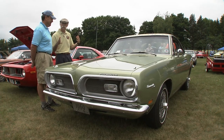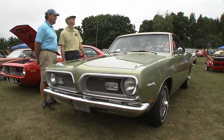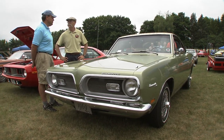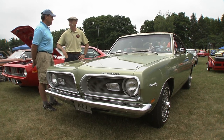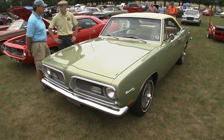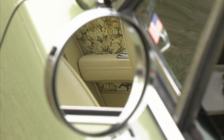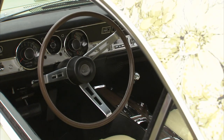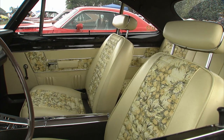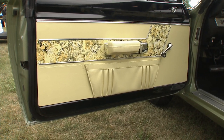Was it in this nice shape, or you were able to drive it home so it had to be pretty good? I got it home, had a few problems along the way, but it needed a total restoration and that's what we did. Sheet metal and everything? Yeah, a lot of the sheet metal — the rear quarters needed work and the doors and some patches here and there.